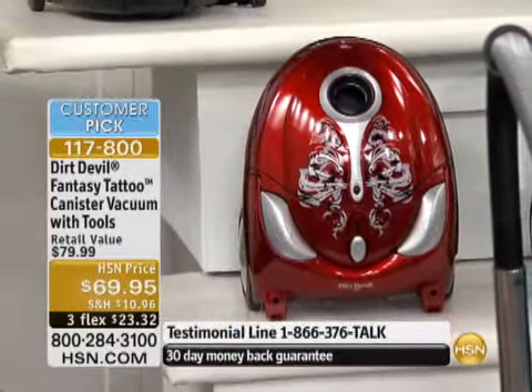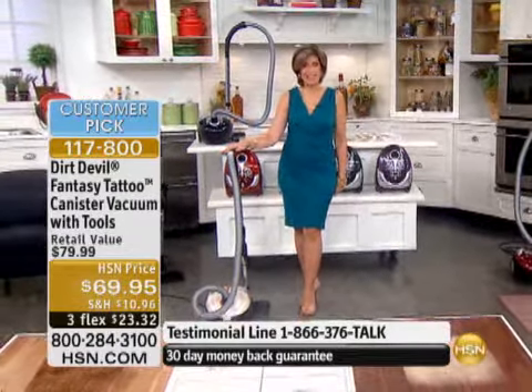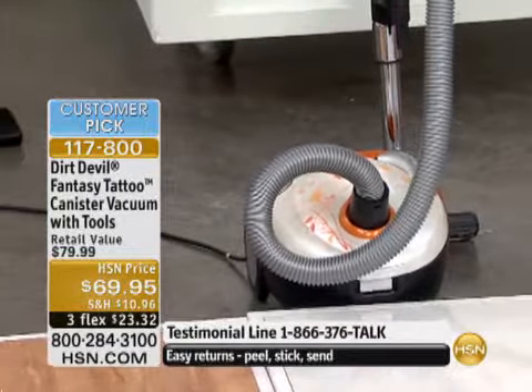Here's the cool part about this, guys. I think there was some unwritten rule that all vacuum cleaners had to be ugly. Well, not so anymore because we call this the tattoo design. Kind of looks like a backpack when you see it, but beautiful design on it.